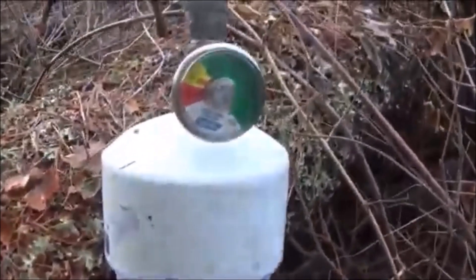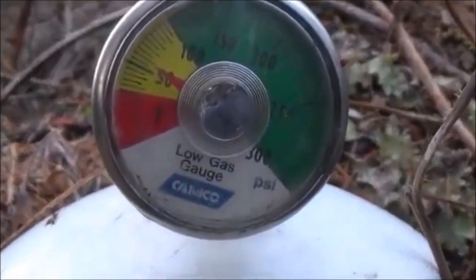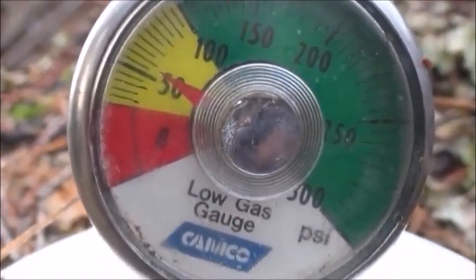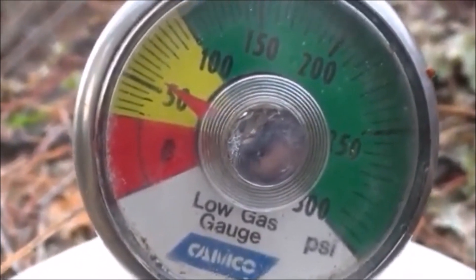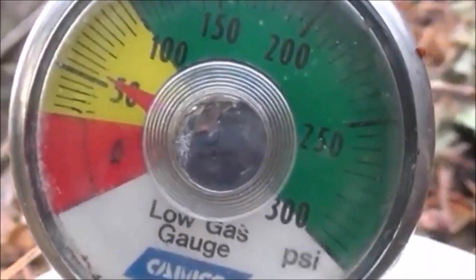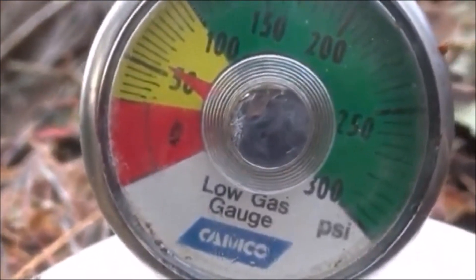Not too bad folks for only about eight feet of head. Let me zoom in and show you our PSI — we're now jumping up a little bit more. It's a slow process past 50; it gets to 50-51 really really fast, and then it's really slow. Right now it's taking about four minutes since the last shot to gain that much PSI.